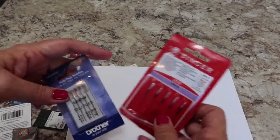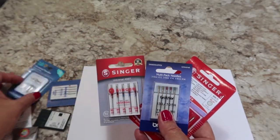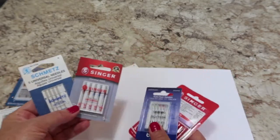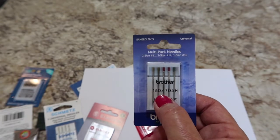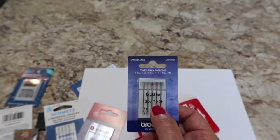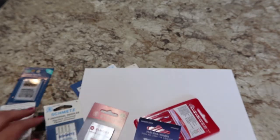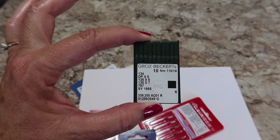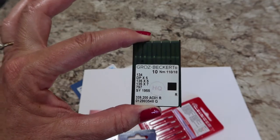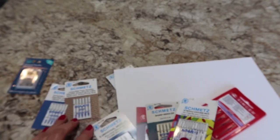On all these packages there are many numbers, but one thing they all have in common is the 130/705 H — that is your system number. If it has the 130/705 H, it fits a household machine, and it's incredibly hard to find one that does not. Some packages list it as a 15x1. Packages that lack both the 15x1 and the 130/705 H are the round shank needles that do not go in a home sewing machine. All the others will fit your sewing machine.